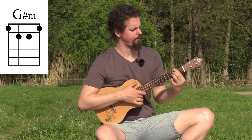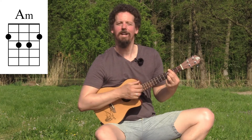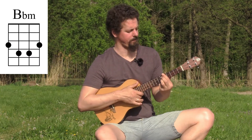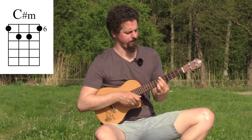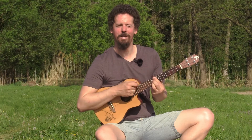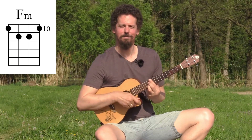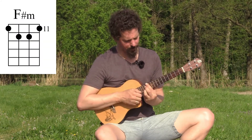Move it up again: A minor, A sharp or B flat minor, B minor, C minor, C sharp minor, D minor, D sharp minor, E minor, F minor, F sharp minor, and G minor again.